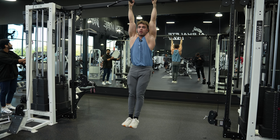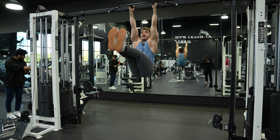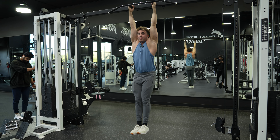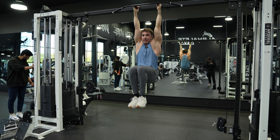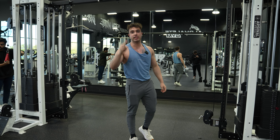This is a leg raise, so straight legs. A knee raise is bent — you're raising your knees, not your legs. And that guys is how you do your hanging leg raises.